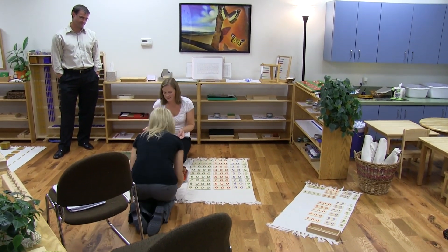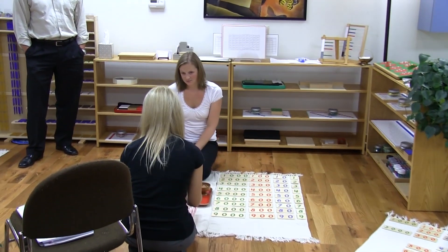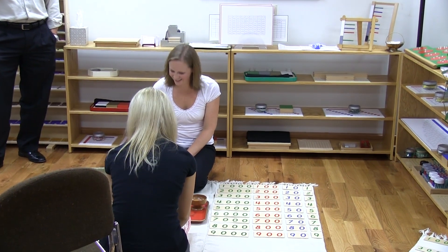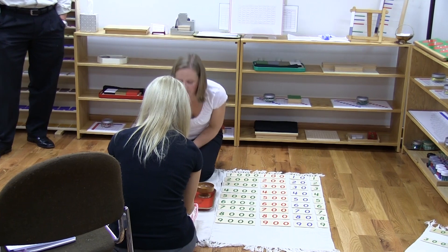Then I would ask her what she needs. She would tell me first how many units she needs. Three. So we would count them out: one unit, two units, three units.